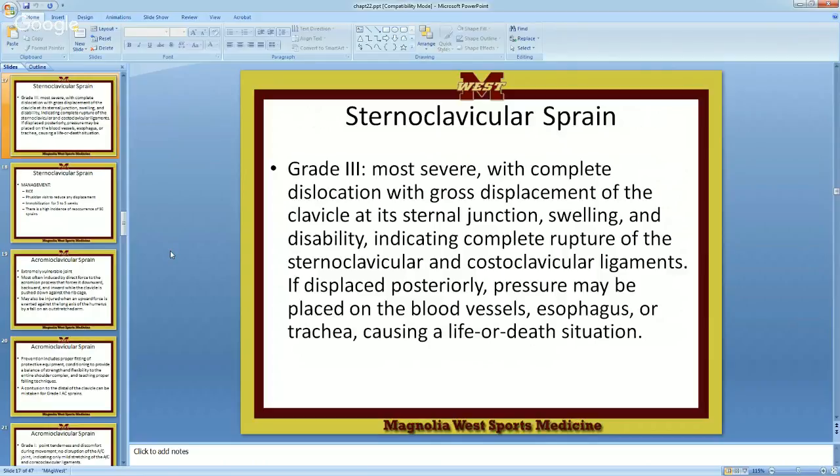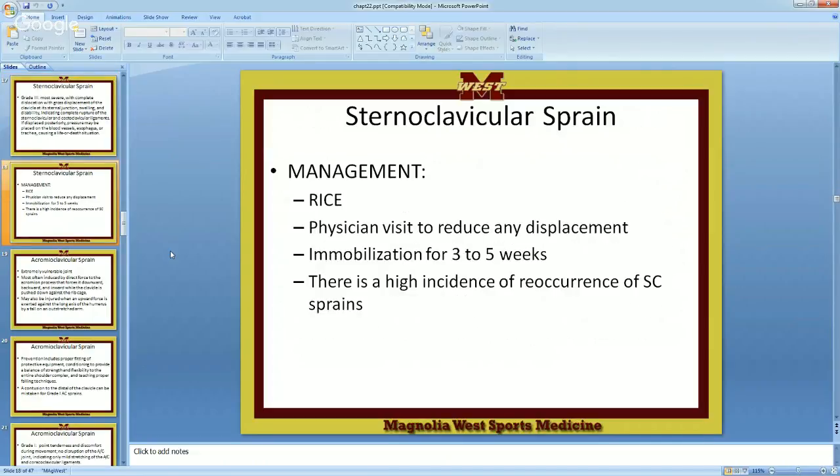Grab the clavicle and pull it forward. Yes, it's going to hurt them, but better that than death. So: rest, ice, compression, elevation — position absolutely to reduce any displacement. You are out probably six weeks, high end. Once you have it, there's a high incidence of reoccurrence of your SC injury, so make sure you check the medical histories of your athlete.